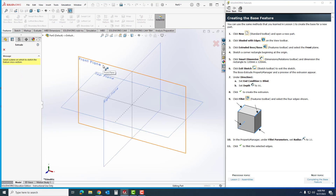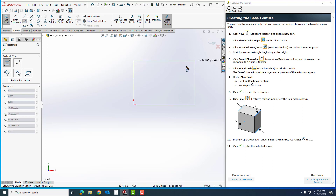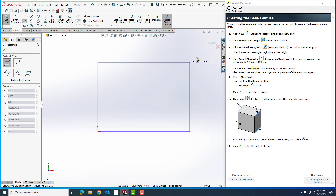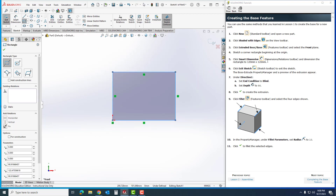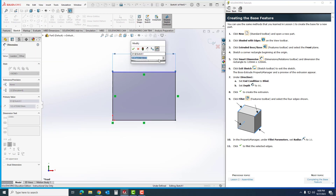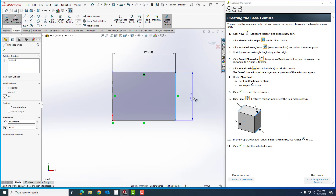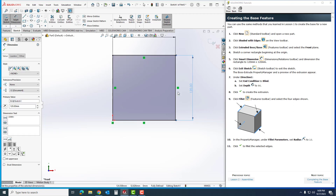I'm going to click the Front Plane as it shows there. I'm going to sketch a Corner Rectangle — I'll kind of eyeball where it needs to be. It's telling me to make a 120 by 120, so I'll move my cursor around until it's pretty close. Then I'll go to Smart Dimension: I'll click the first edge and make it 120, hit Enter, then click the other edge and set it to 120, and hit Enter.